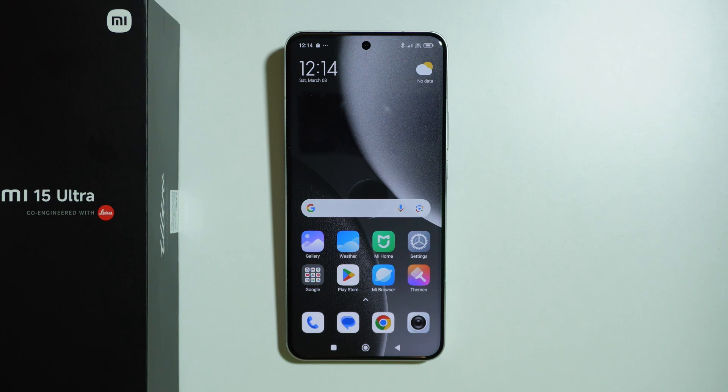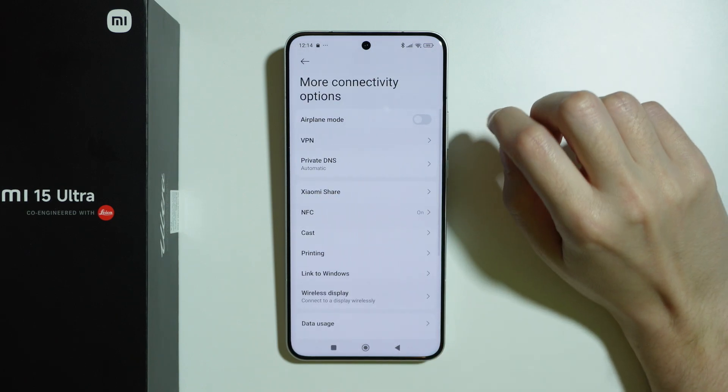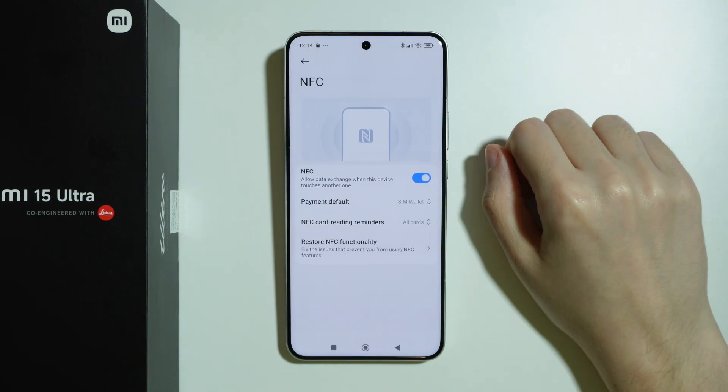To be able to pay with your Xiaomi 15 Ultra, here's what we need to do. First of all, we can go to Settings, choose More Connectivity Options, and then over here we have NFC.